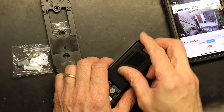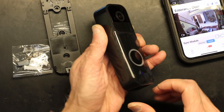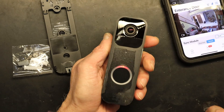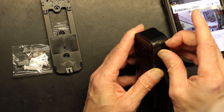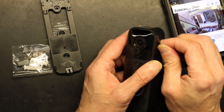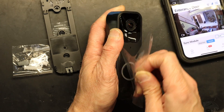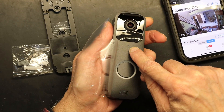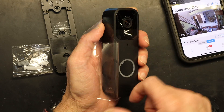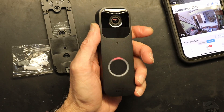Insert the battery matching the plus and minus markings, then close it. You have to remove all the plastic protective pieces — some people don't remove them but that causes overheating. Also, the microphone is covered by the plastic, so if you don't remove it you can't hear the person speaking at the door. Always remove the plastic pieces.